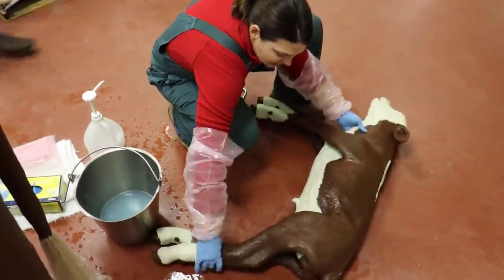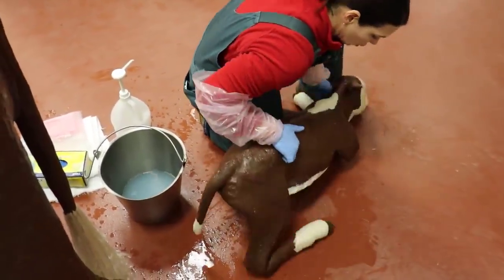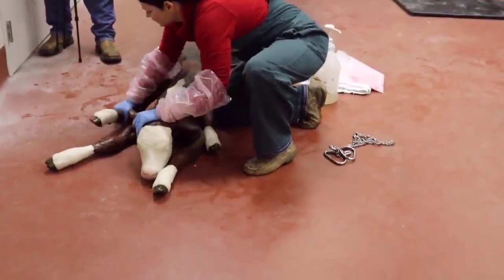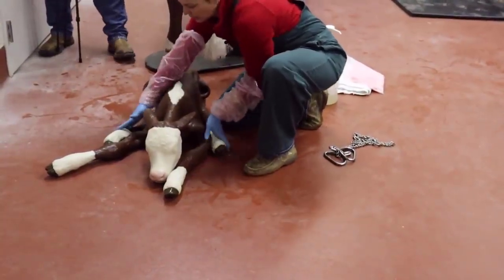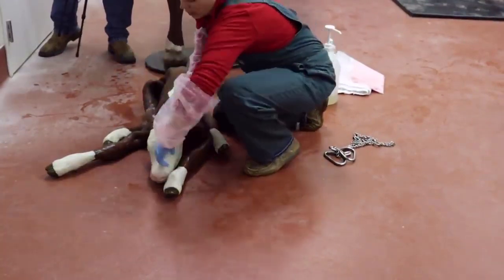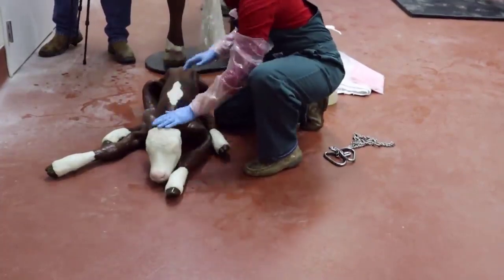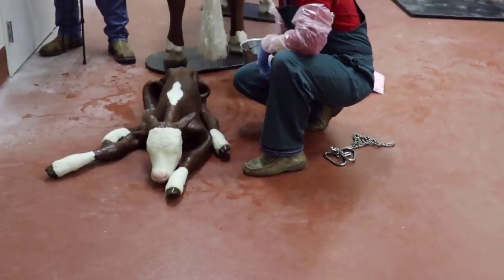So as soon as that calf is out, you are going to get it to sit up sternal. Sternal means we are going to have it sitting on its chest, and you do that by moving both of the legs towards the shoulders. So these two legs are pointing up to the shoulders, and both lungs on each side of the chest are able to inflate. I work on the nose a little bit — maybe stick some straw, stick my finger up in the nose, get it to shake its head, spit some of that stuff out, and let it take a breath. And that's how you pull a calf.